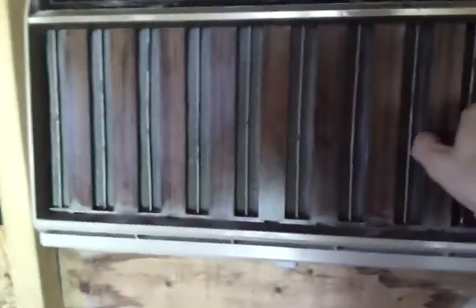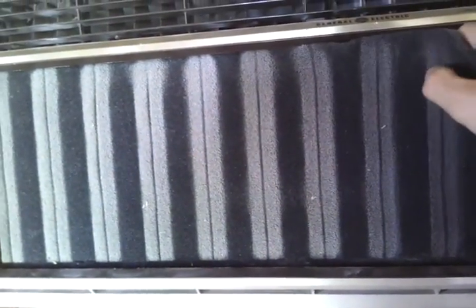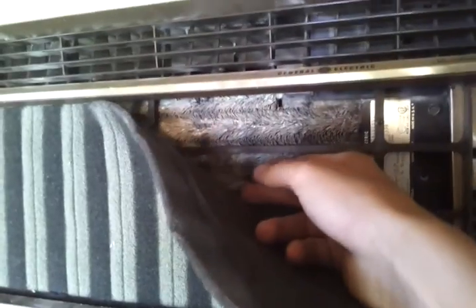It's got the classic — check that out. Classic spiny fin coils. Spiny fin coils — that's really where it's at.